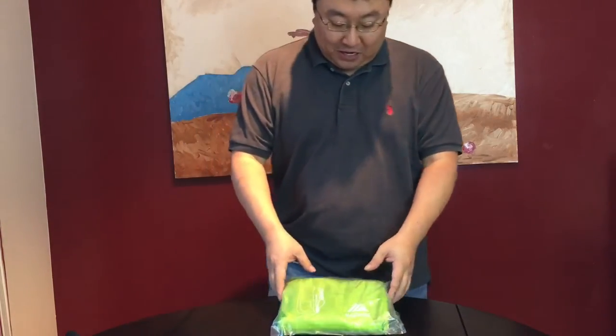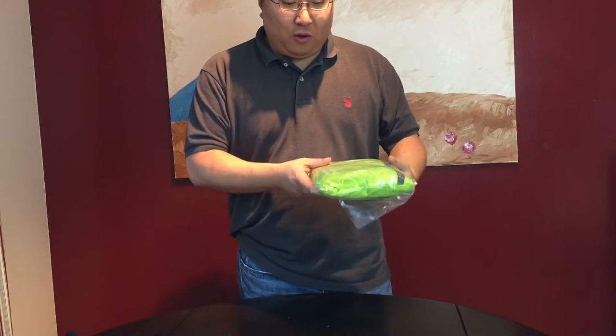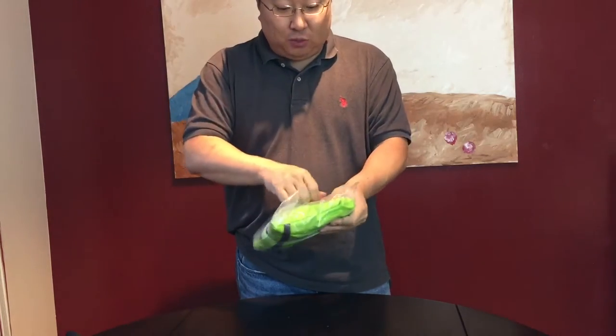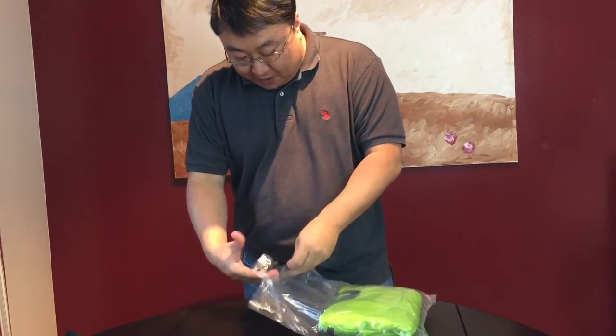What's up kids? Peter Von Panda here. I ordered myself this MoZone large lightweight travel water resistant daypack backpack. This one's 40 liters so it's pretty large, and you can never really have enough backpacks.